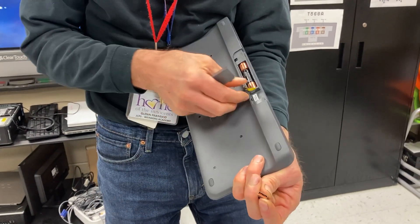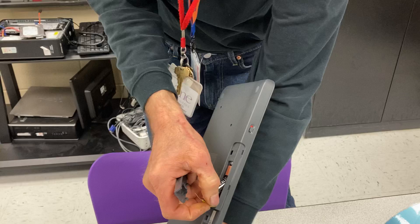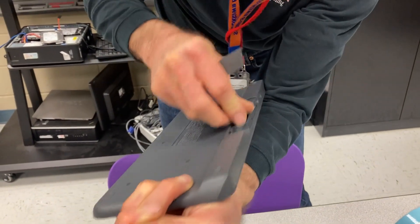Make sure you take that battery tab out too. Your battery — so the battery works. And that's two AA batteries.